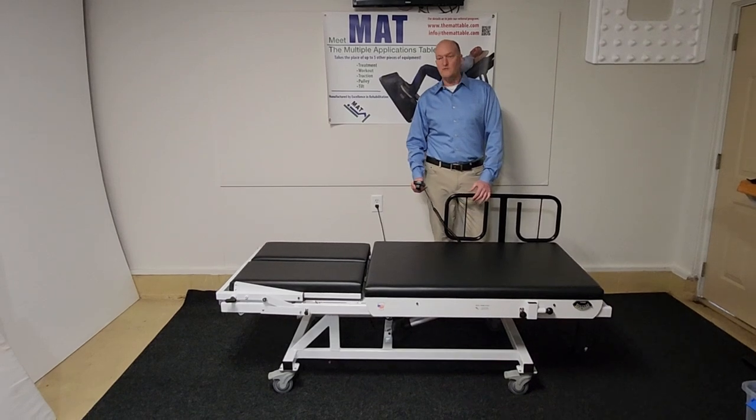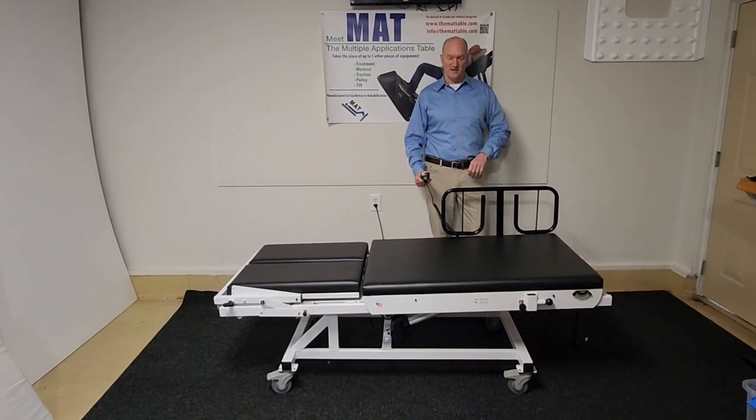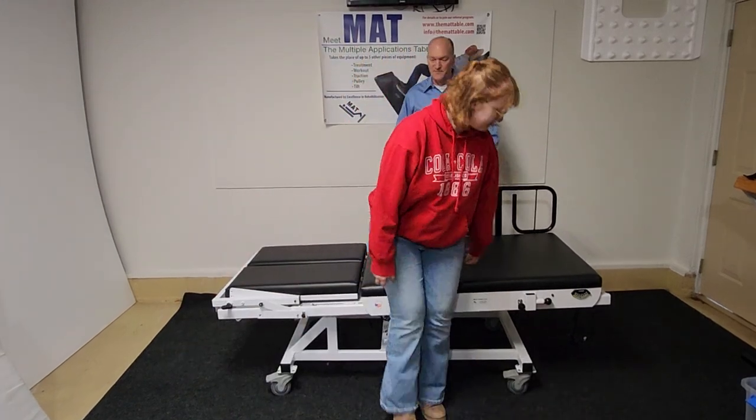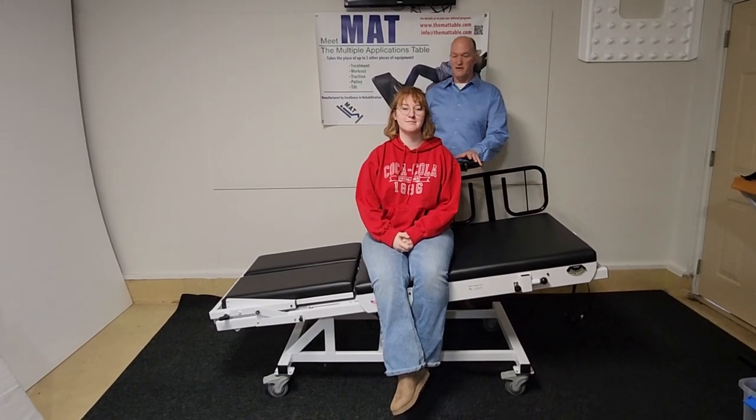You can also do different patient activities — have a seat right there. Such as if someone's had a stroke, you can do perturbations while they're sitting, and then do dynamic or static perturbations. You can hold here if you want to encourage a lean in a certain direction, you can do some reaching. That's the advantage of having a treatment table that tilts in either direction.